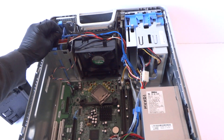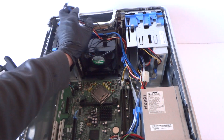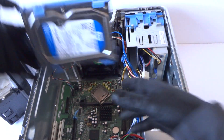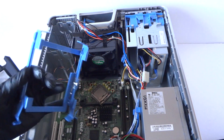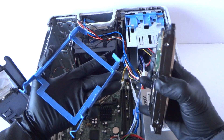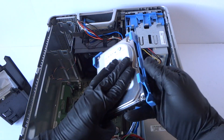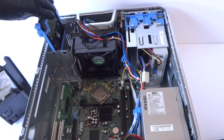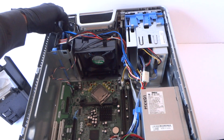Now I'm gonna show you upgrading the hard drive. It's got a 250 GB drive in here, but I'm gonna be upgrading to 500 GB — that's basically half a terabyte. I'm gonna be using a Seagate. Connect back the SATA and power cable.